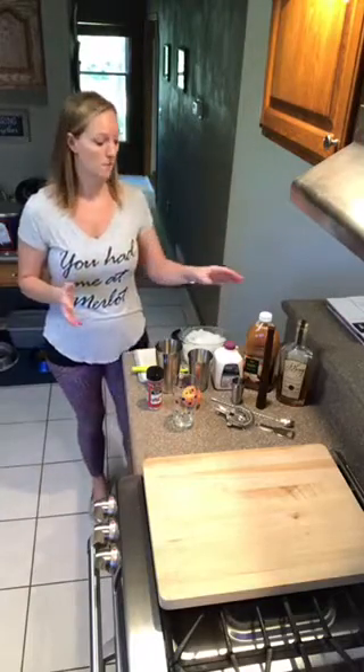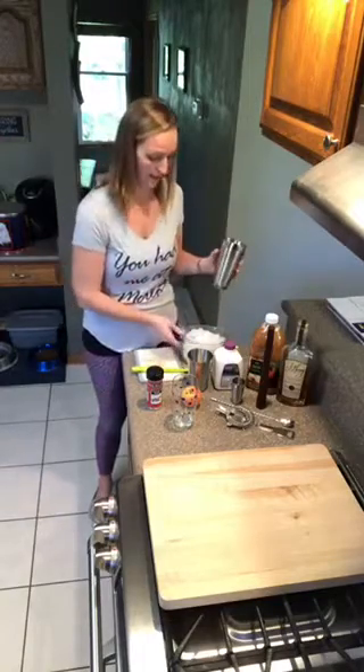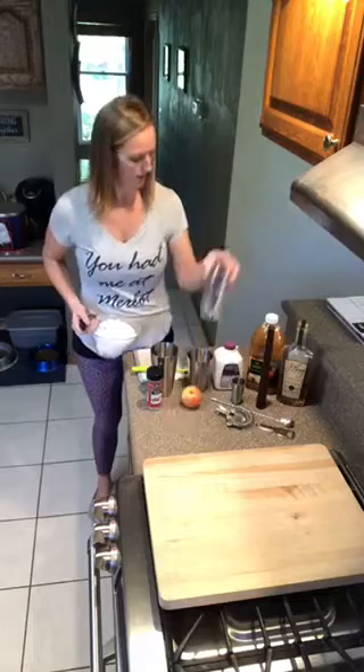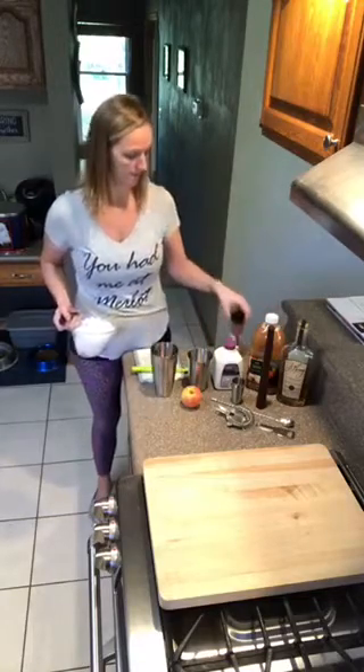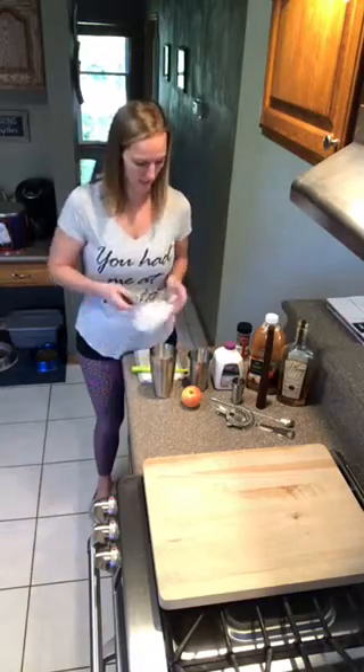So today we're making the apple cider bourbon cocktail. This is a great recipe from Pampered Chef that I'm super excited to try. We're using the cocktail shaker set again, and we are going to start with about a cup of ice in there.